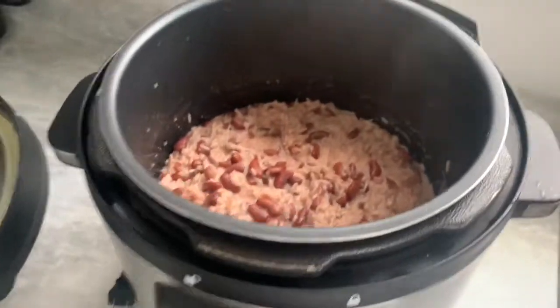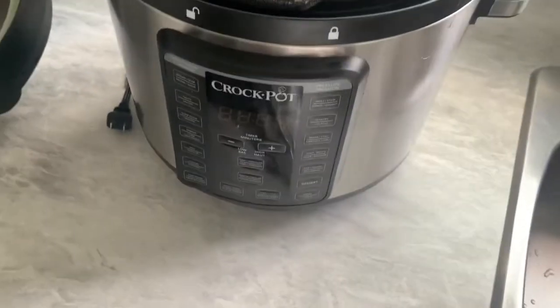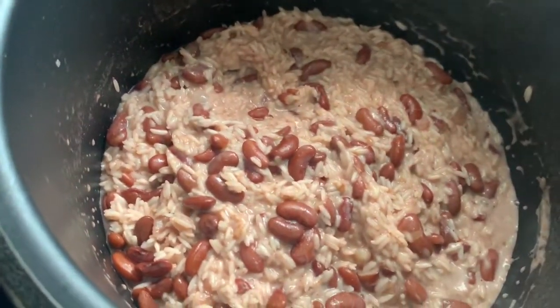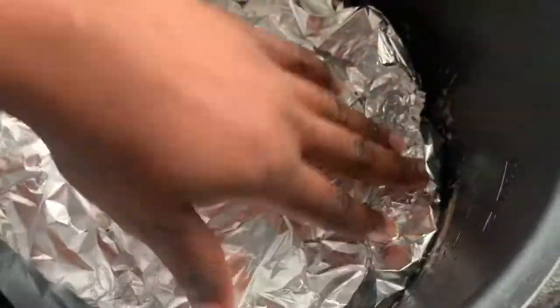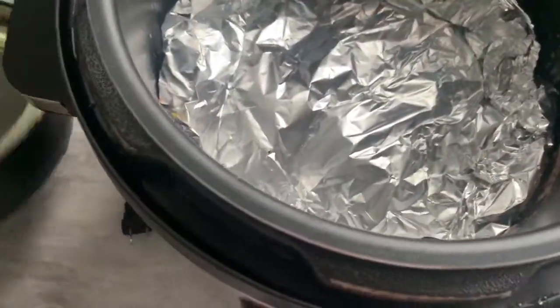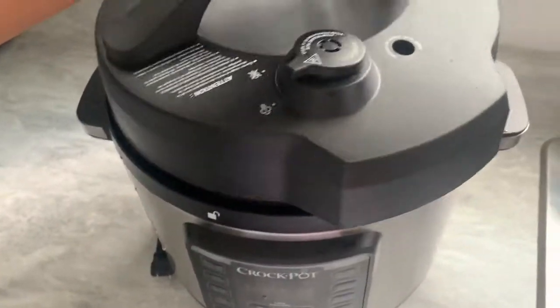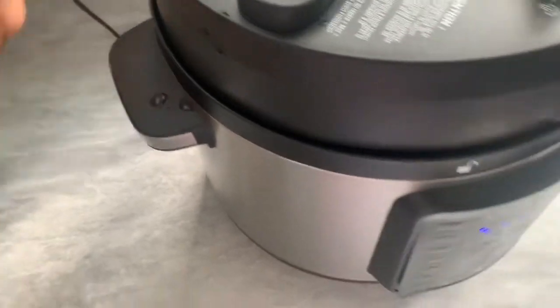So this is what it looks like — it's not finished. I heard the thing beeping so I unplugged it. You can see the rice is a bit wet, so I'm adding a little piece of foil paper to steam it, then I'm going to cover it back up and plug the pot in and let it do its job.